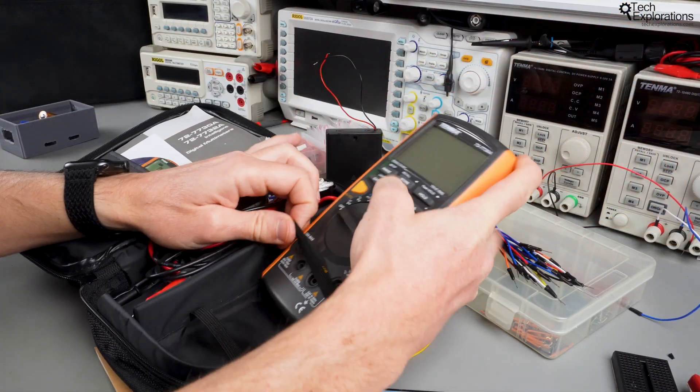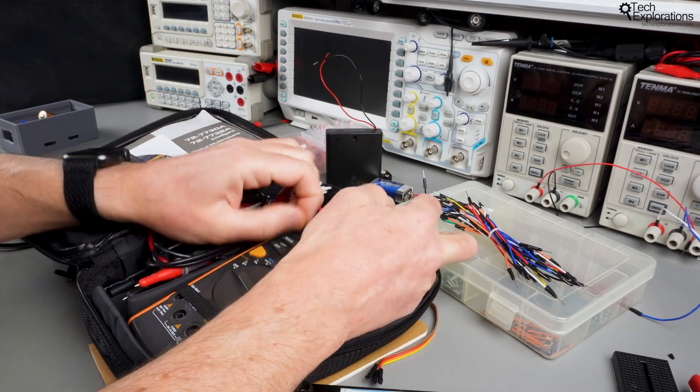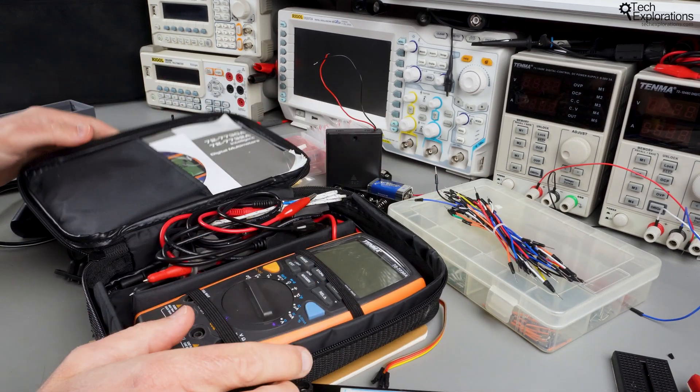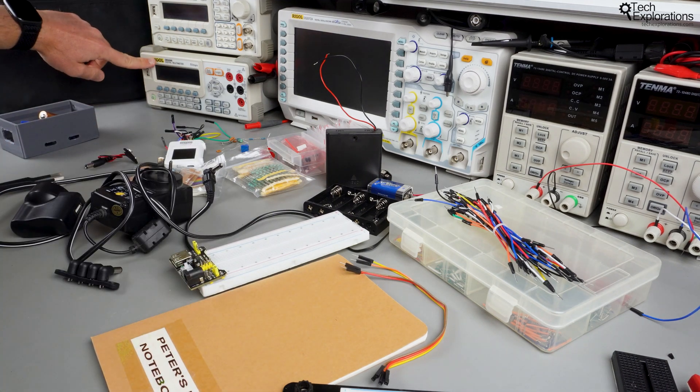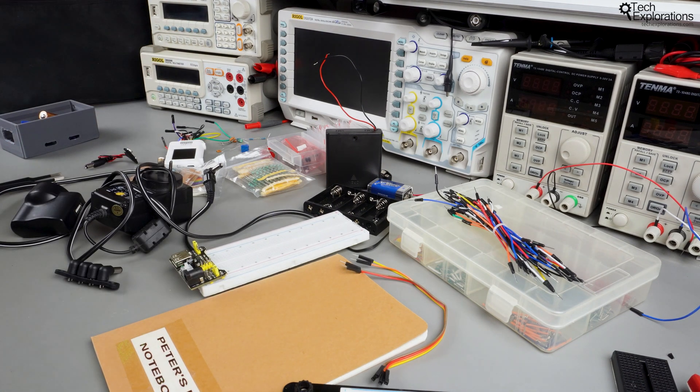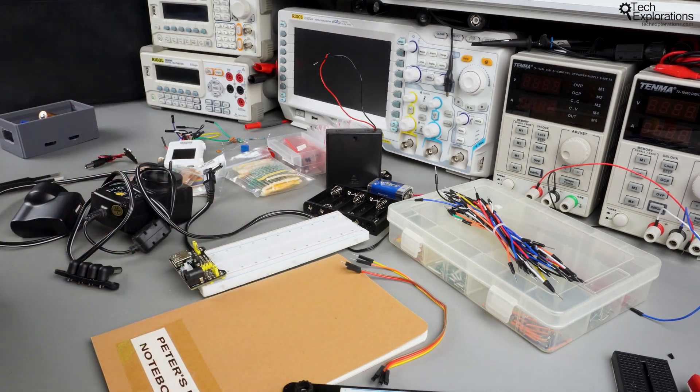I've got a dedicated lecture on multimeters where I'll show you a few options. Aside from this portable multimeter I also have a benchtop multimeter which I sometimes use, but I won't be using it much in this course — I'll stick with my portable multimeter just to keep things simple.